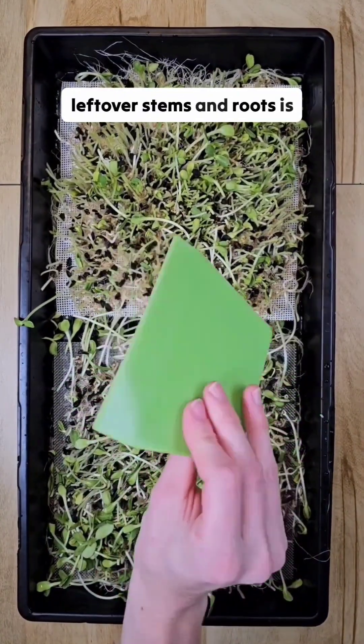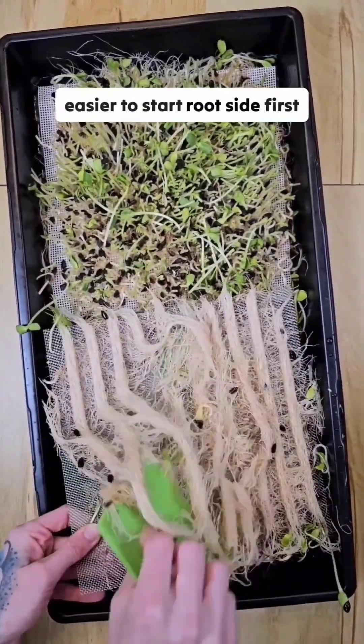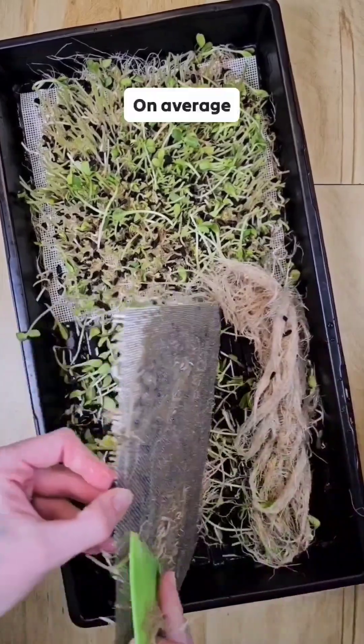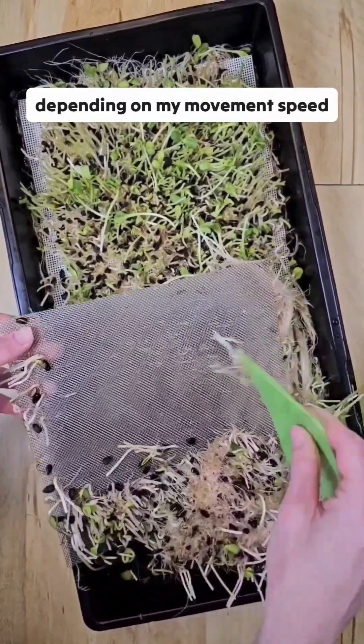Removing the leftover stems and roots is quite simple using our tool. With sunflower microgreens it's easier to start root side first. On average it takes me about 30 seconds to one minute depending on my movement speed.